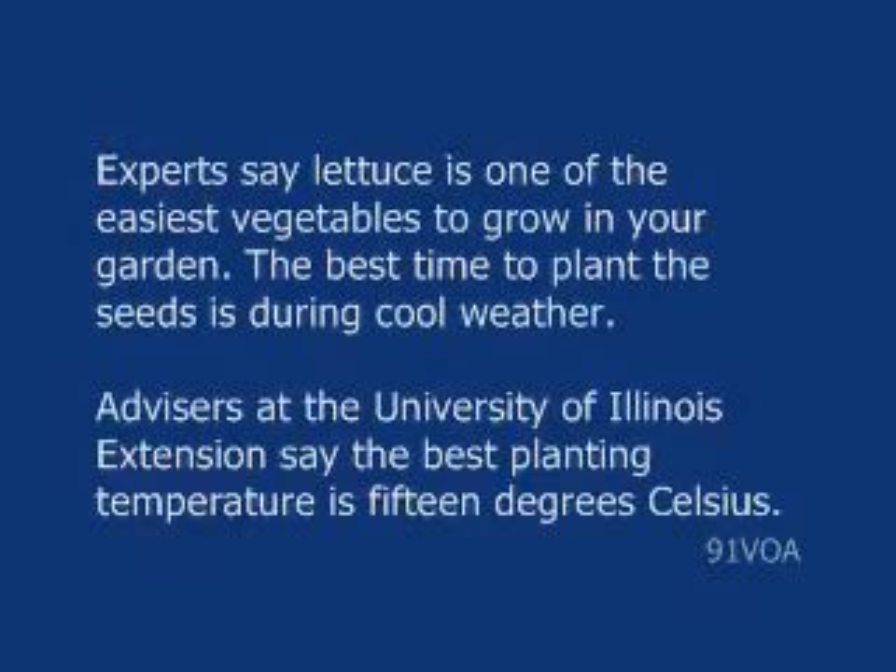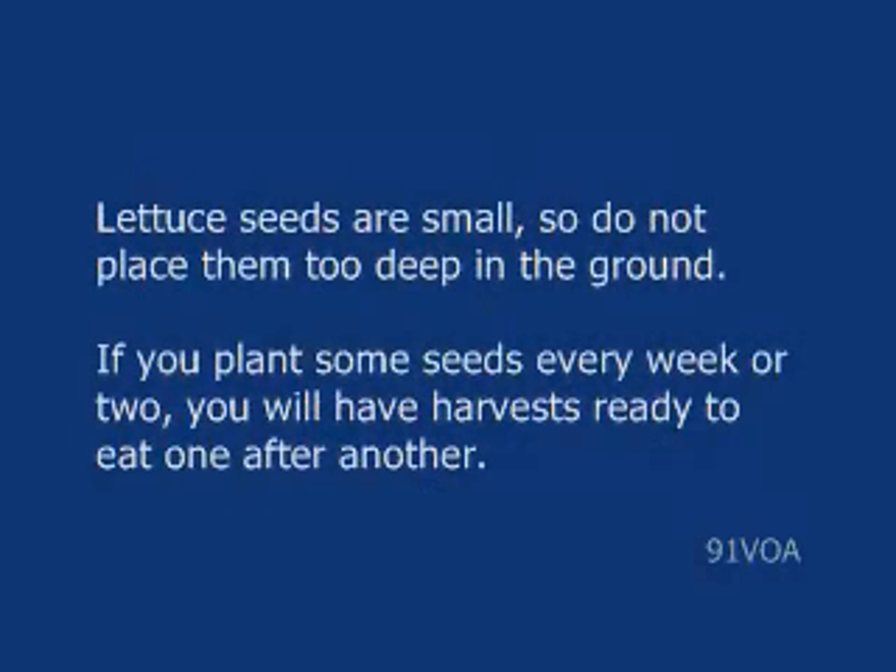Experts say lettuce is one of the easiest vegetables to grow in your garden. The best time to plant the seeds is during cool weather. Advisors at the University of Illinois Extension say the best planting temperature is 15 degrees Celsius. Lettuce seeds are small, so do not place them too deep in the ground.